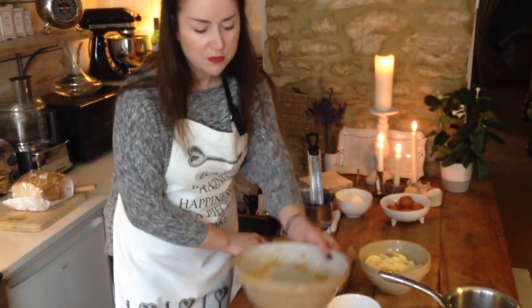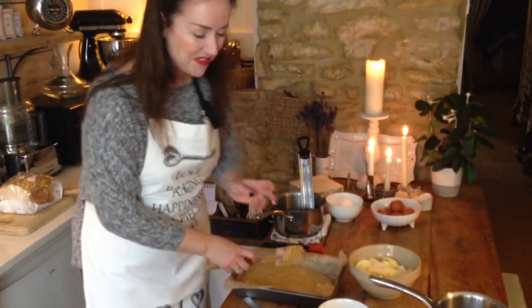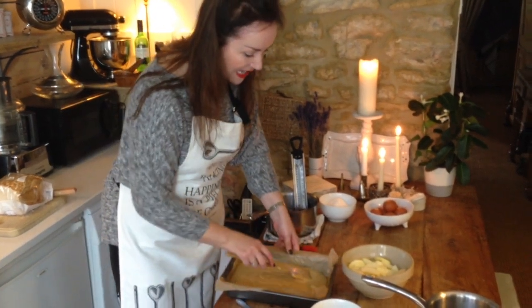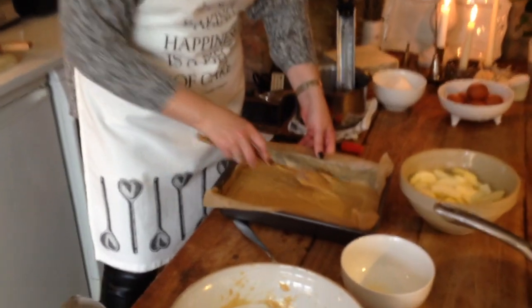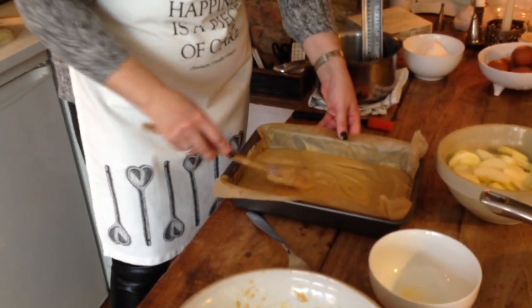If you're anything like my family, you like a bit of leftover cake batter in the bowl, so we'll leave that there for afters. Smooth out your mixture into the tin, making sure that you get some into the corners so you have a nice even bake.